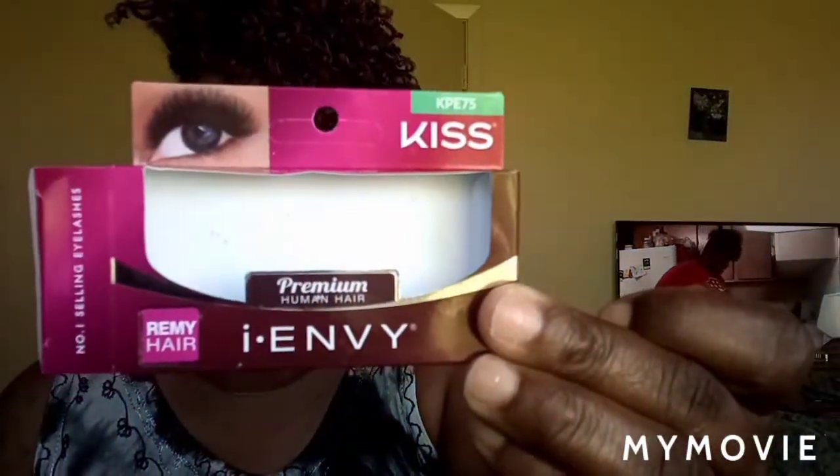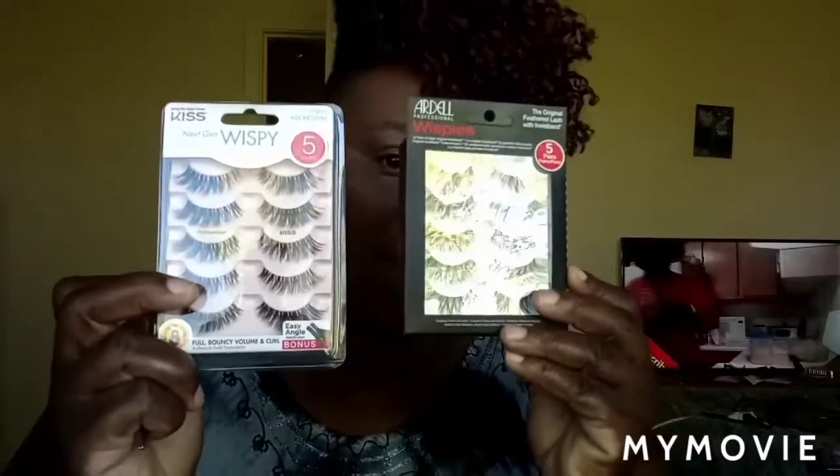I know when the camera it shows different, but right here what I'm looking at looks good to me, baby. I'm gonna put on my little lashes. I changed my mind — I'm going to be wearing one of these today.